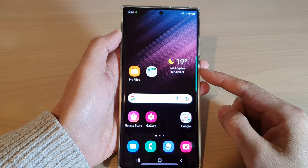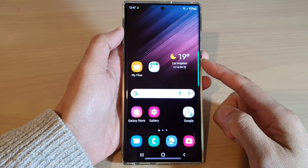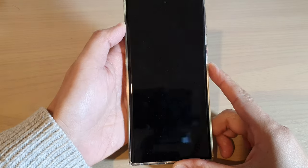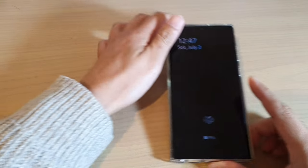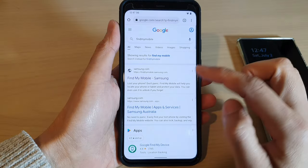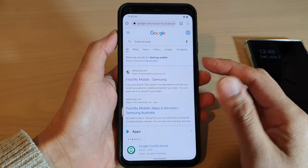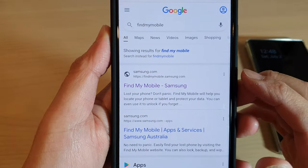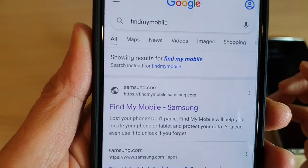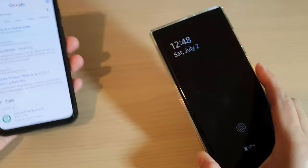In this video we're going to take a look at how you can remotely lock a stolen phone for the Samsung Galaxy S22 series. If this phone has been missing or lost, go onto another device such as an Android phone, Windows computer, Mac, or iPhone and go to the website findmymobile.samsung.com. Sign in with the same account you used on your lost or missing phone.